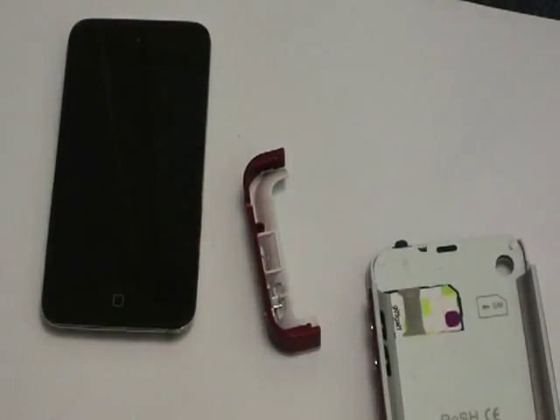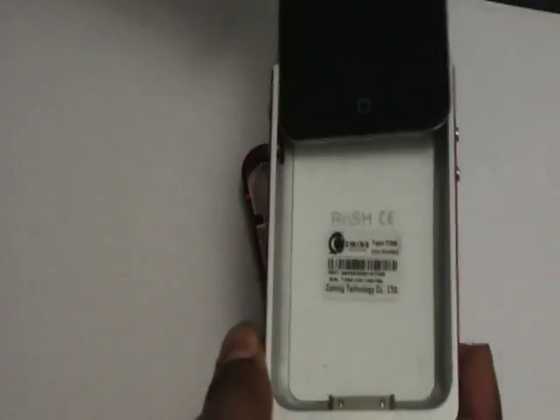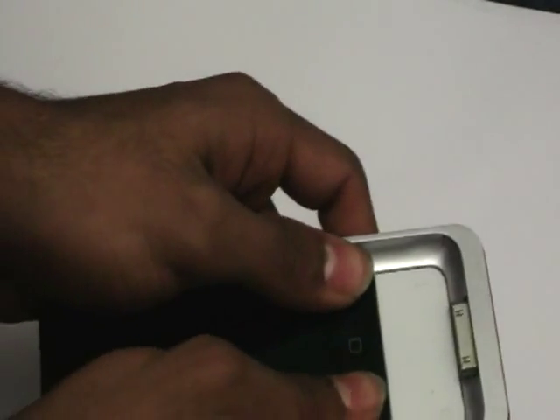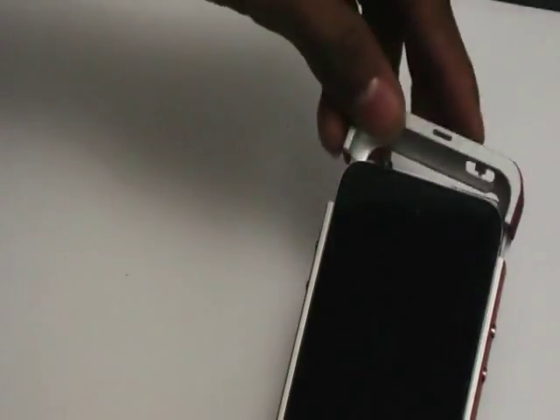Just slide it in. When it's done you need to get your iPod and slide it in. For me I just had to push up a bit like this. There you go, it's done — and put the lid on as well.